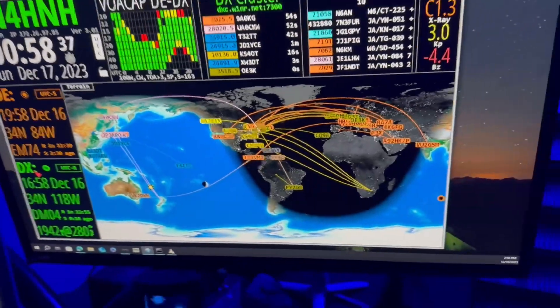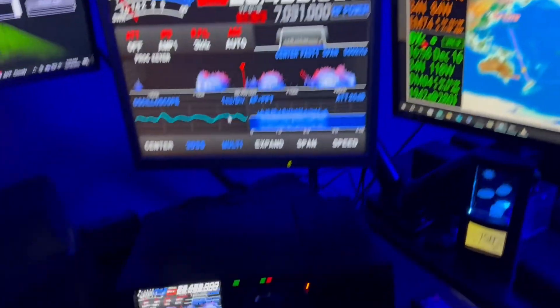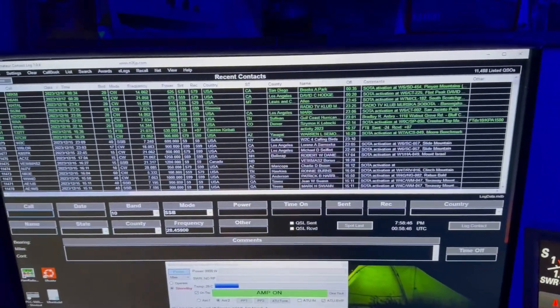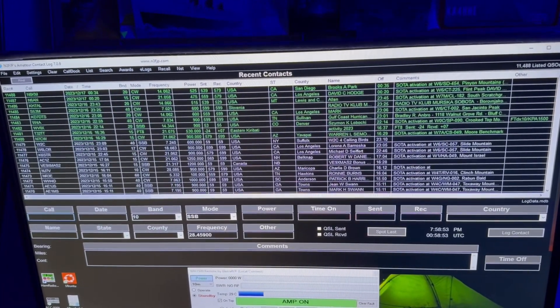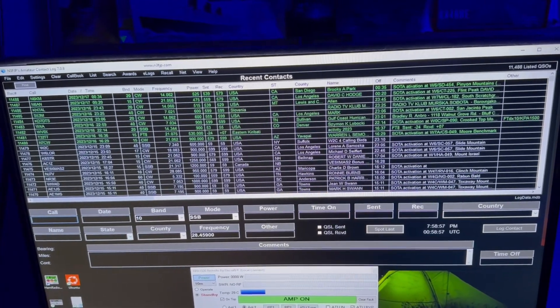So they're all three showing me a little bit different information. And of course there's the FTDX-10 — that's what I've been using. My new logging software that I'm really happy with from N3FJP — that's their amateur contact log. I've been chasing soda stations and using the function keys on my keyboard to send the CW.